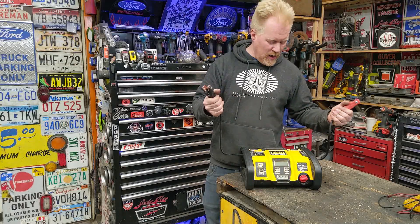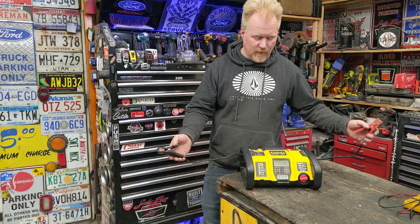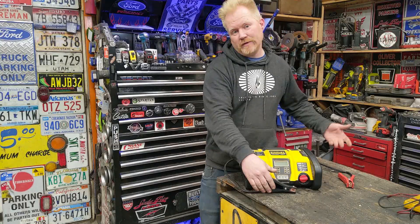Today we're looking at this essentially brand-new battery jump-starter box that doesn't work. We'll dive into it and find out if it's just something simple or something major.